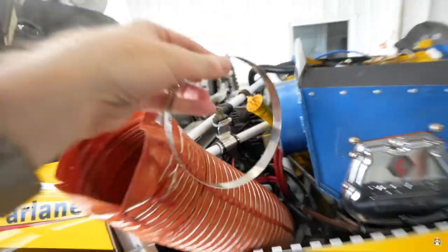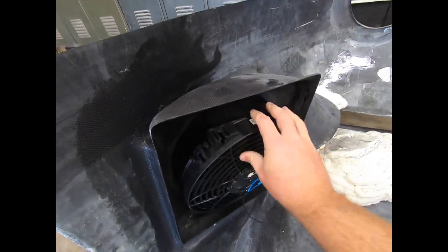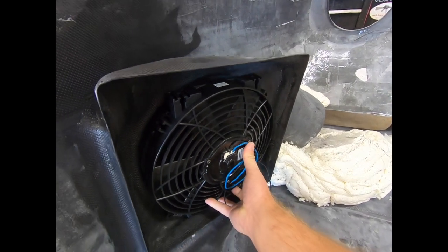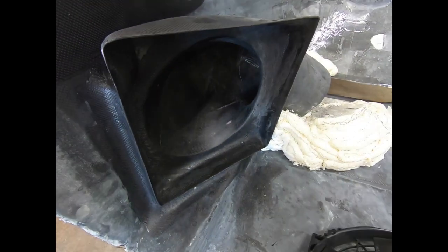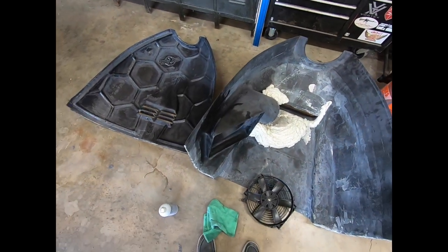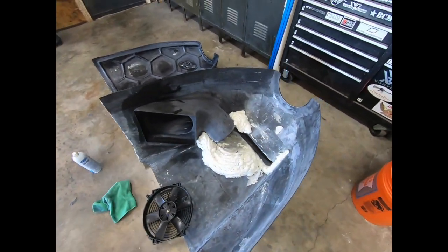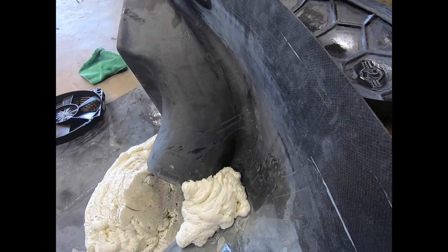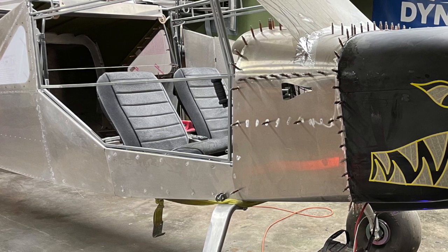One last thing I wanted to touch on is the incorporation of a radiator fan inside the pressure plenum on the radiator side. I suspect that airflow from the prop alone will go a long way towards keeping things cool, but I also know my setup isn't optimal. This fan will be there to force air through if it ever needs a little help on long taxis or a steep climb out on a hot day. I can always take it out if I decide later on that I don't need it, but for now it's a good safety measure to have in place.